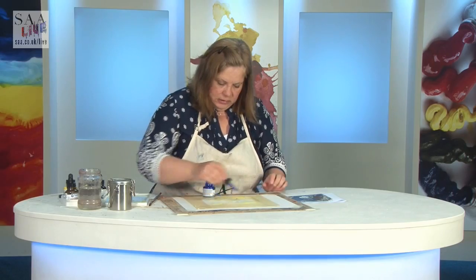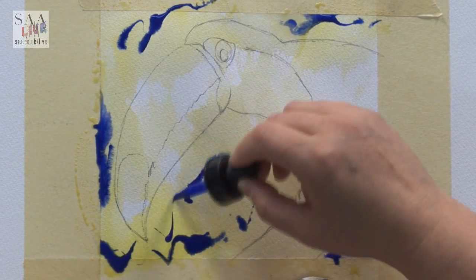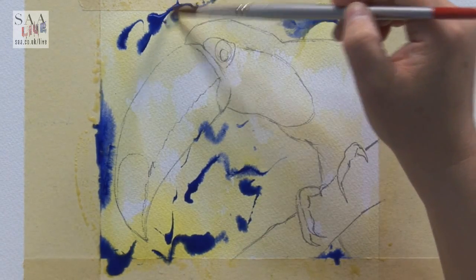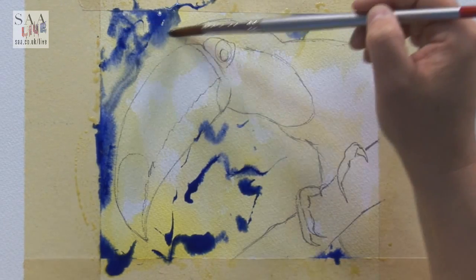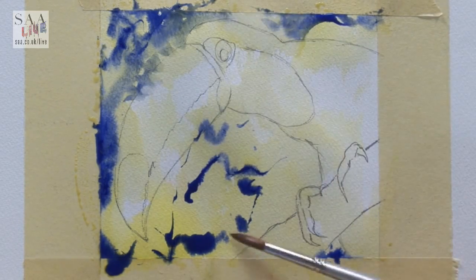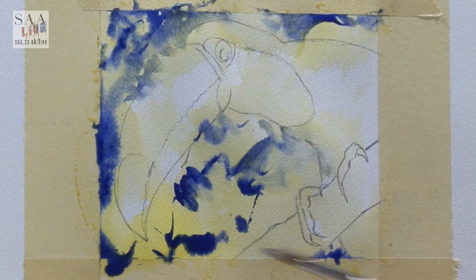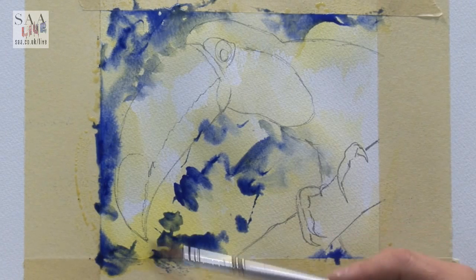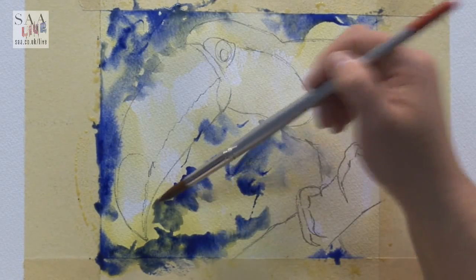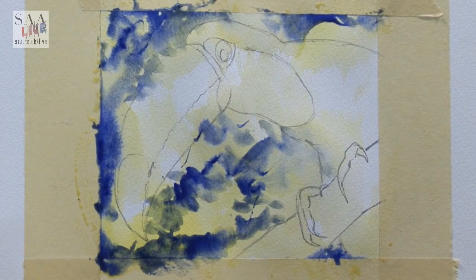I'm just going to use the dropper and drop some colour on and just see how it works. Add some more colour just to move it — this is the great thing about fluid watercolour, it's there instantly. Just trying to make sure it goes into the toucan so the toucan is not isolated. I don't want to lose some of those qualities I've achieved by just dropping it on, so I'm not going to try and mix too much. Let's just see how that dries — with watercolour it's always about seeing how it dries.